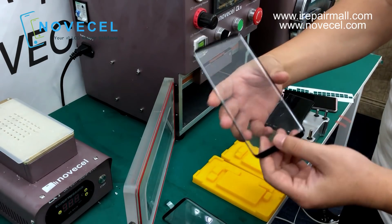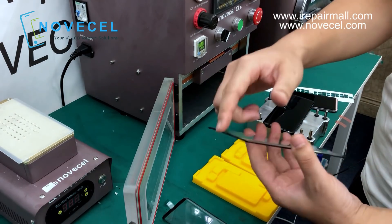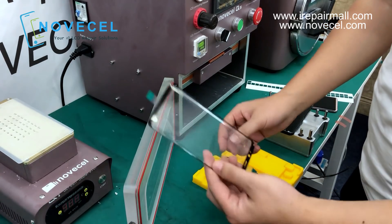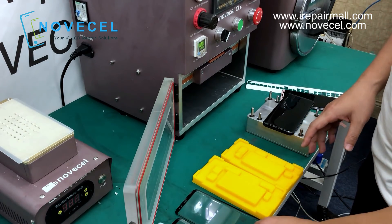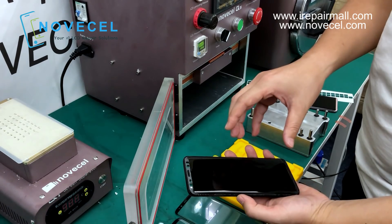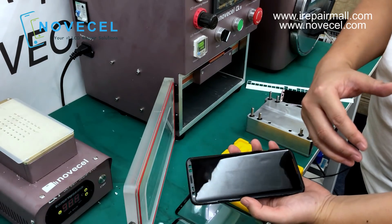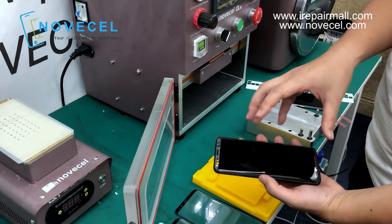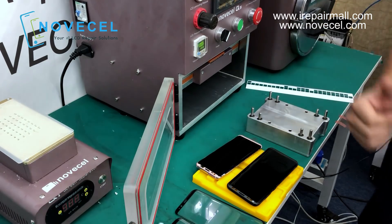This glass we have already applied the OCA, so this glass is two-in-one — we have the glass and we have the OCA already applied. The demonstration we're gonna do with the S8 and S8 Plus. Those two screens we have already taken off the glass with the freezer. In this video we're gonna show you the lamination to see how the result looks. I'm gonna let my technician do the whole demonstration.